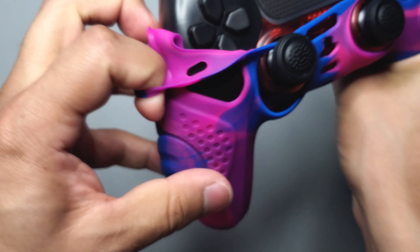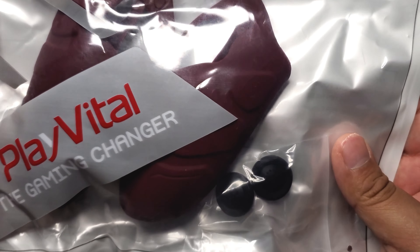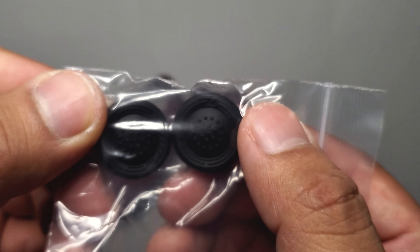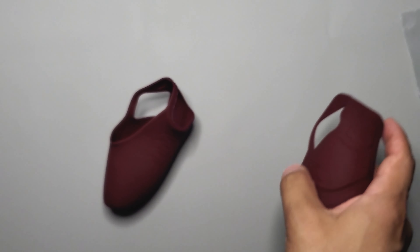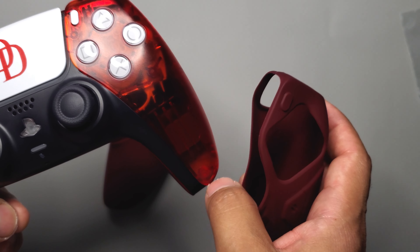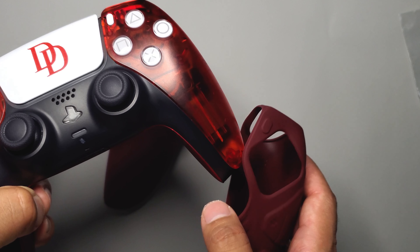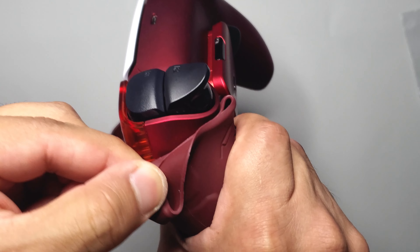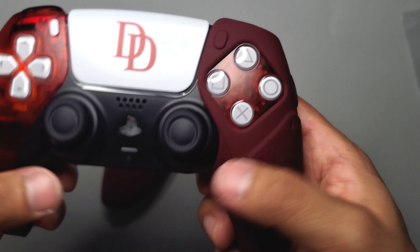This next one I think is a lot better for my preference. These are just for the controller handles. It also comes with only one kind of thumbstick grip. This one's actually my favorite because of the color — it reminds me of the Daredevil Netflix show. Not only that, since it's only for the handles, it's compatible with remap kits and charging docks that charge from the bottom. To put it on, just get it over the handle, grab the top to go over the trigger and bumper, then adjust.